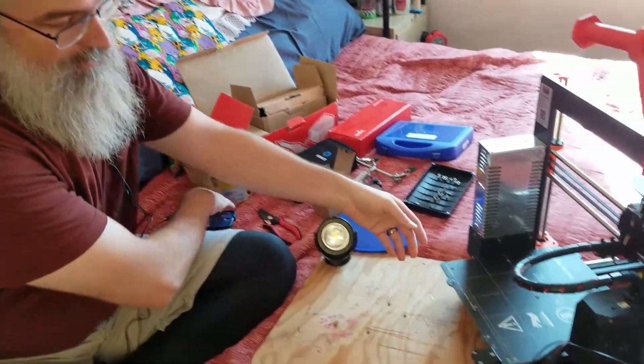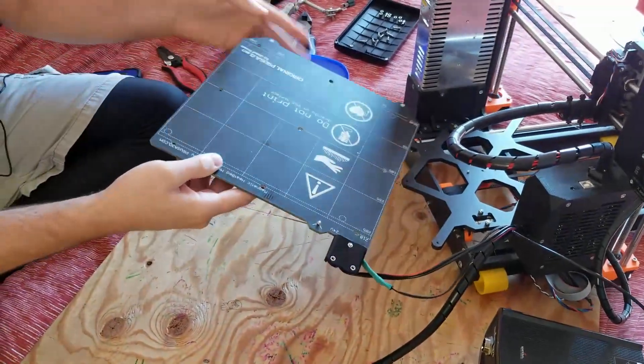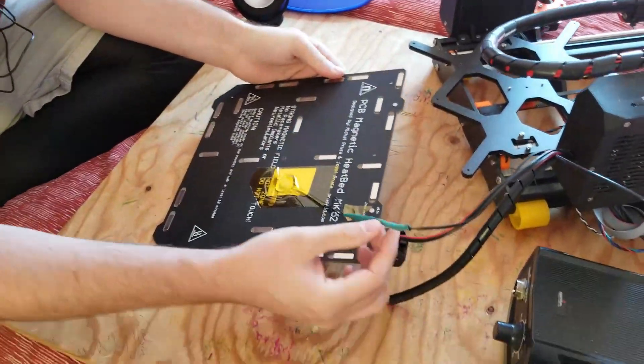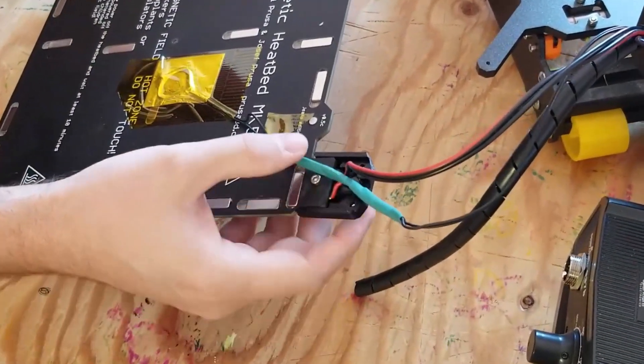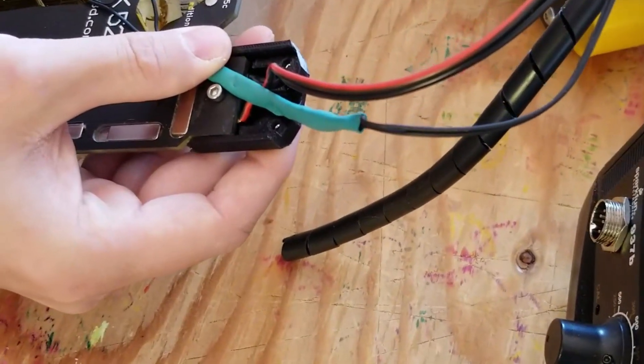I've taken apart the bed here, so I took all the bolts off. And I think what my problem was: when I put that new piece of wire in here, I kind of went a little crazy on the heat shrink, and so when I put it all down, it just was too stiff.